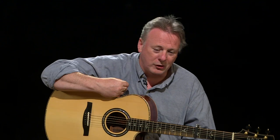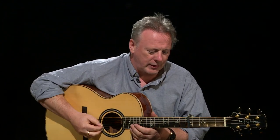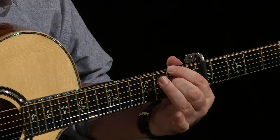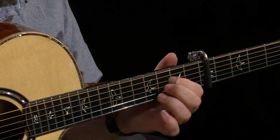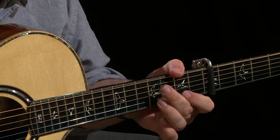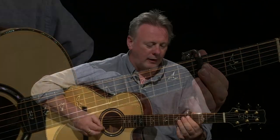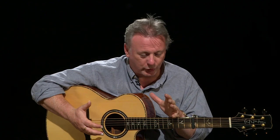And then the next stage: if you listen to that recording, they introduce this moving bass line — it's very beautiful. So I tried to introduce that as well. That gave me a decent platform to try and figure out a good way to play it.